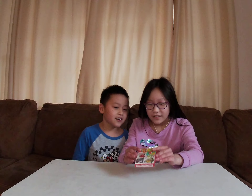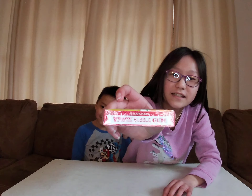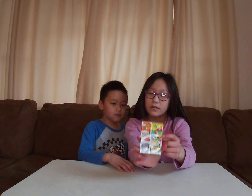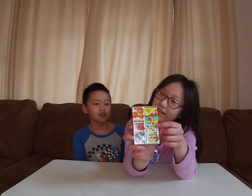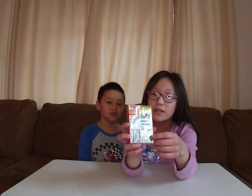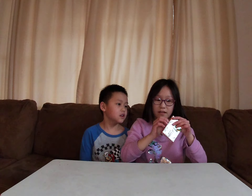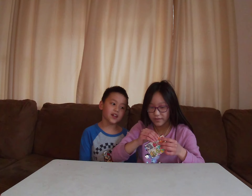Today we're trying Marukwa 7-pack bubble gum. There are different flavor gums - we got green apple, peach, and a frog one - maybe a toad - and then melon, grape, strawberry, and orange. We're going to open and try some now, and save the rest for another video.